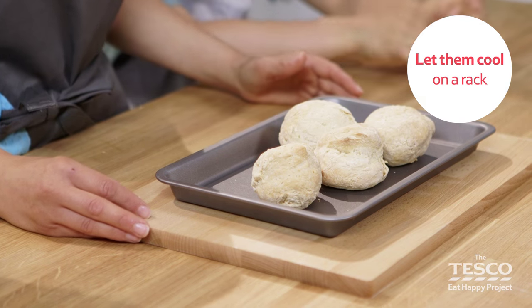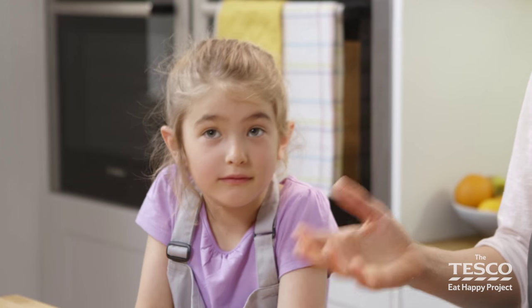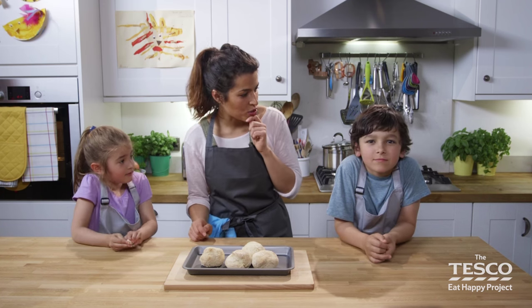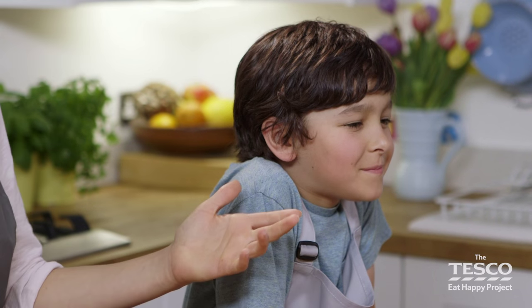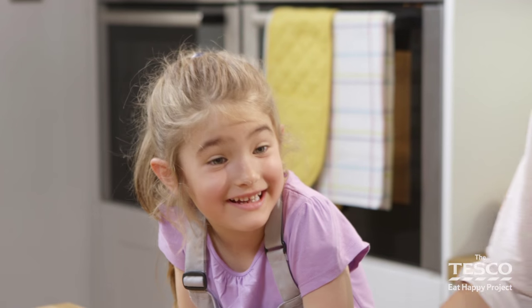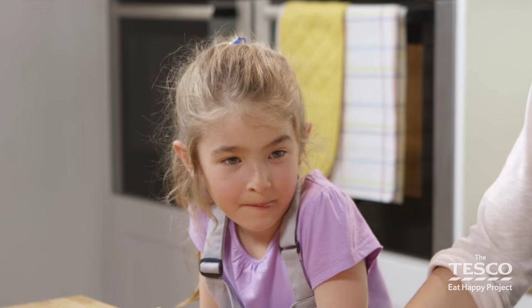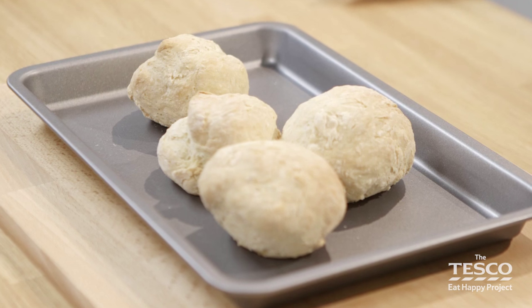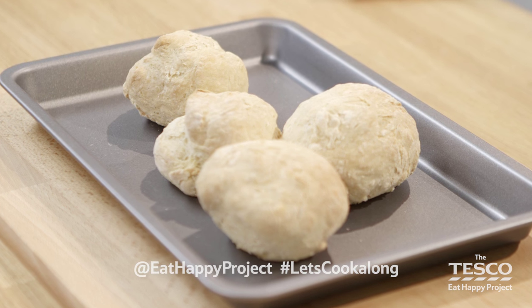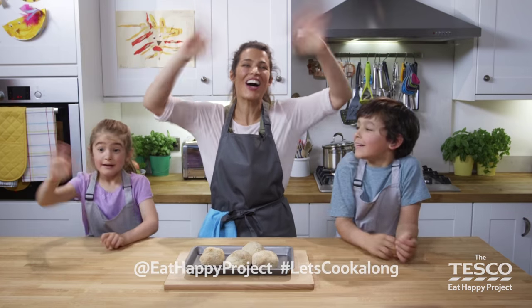We're going to turn our freshly baked rolls into sandwiches so we can take them on a picnic. Some people like it plain, some like it with just butter, and Mila likes hers with ham. Did you enjoy making those? Yeah! If you'd like to have a go at making another recipe, there are more cook-alongs for you to explore. We'd love to see what you've made — take pictures and tweet them to at Eat Happy Project, hashtag Let's Cook Along. Bye everyone!